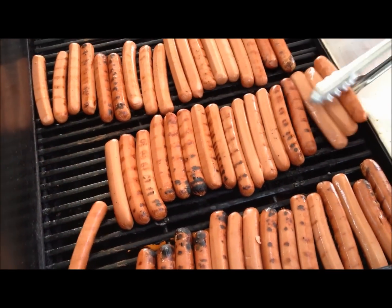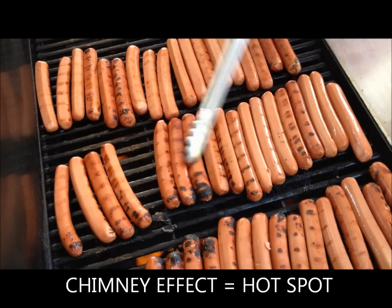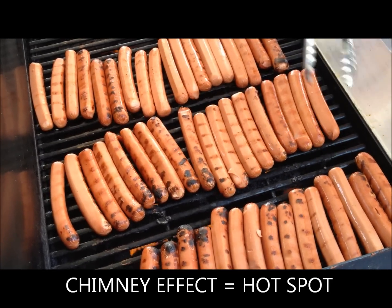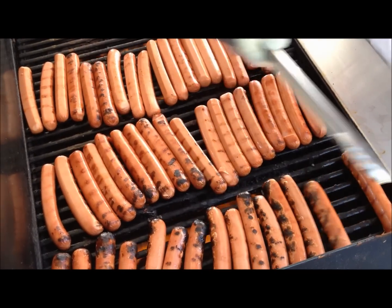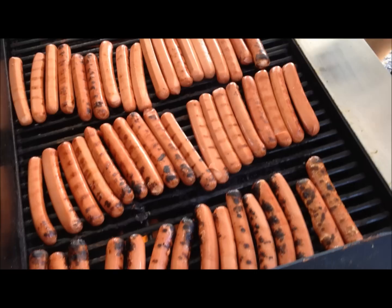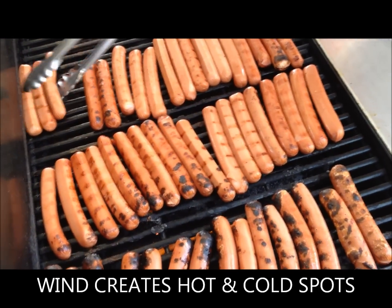As you'll see here in just a moment, we have sort of a chimney effect going on with our feed. Notice they're starting to brown up real nice. The wind really kind of changes the cooking conditions all the time.